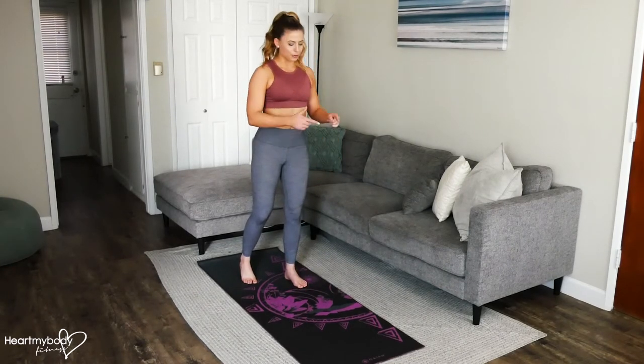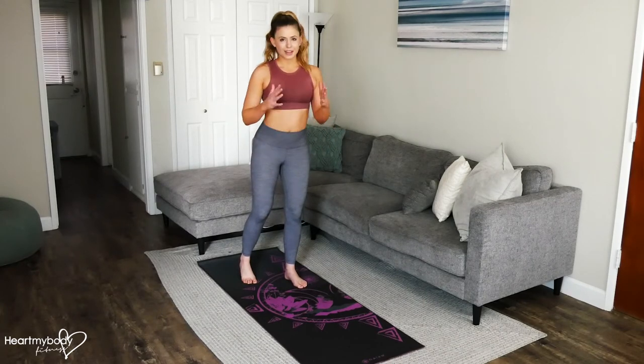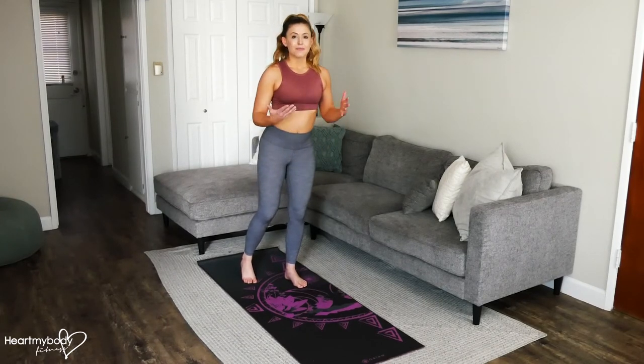And you don't have to go in that exact order. You can do cross body, forward, out to the side, or any combination thereof.